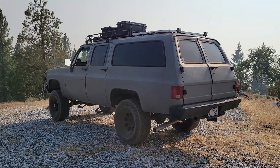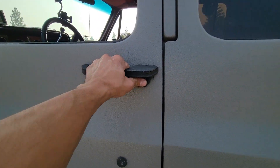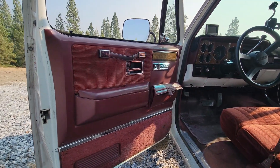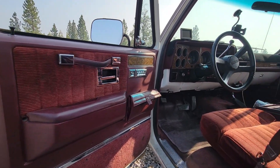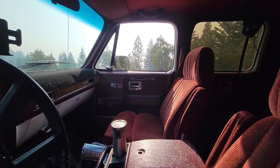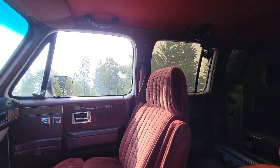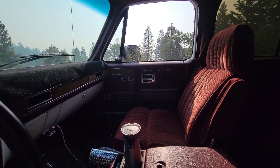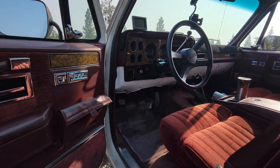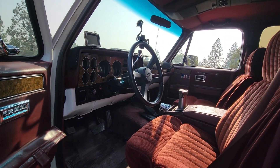Let's go ahead and move on to the interior, starting with the front. You could see the front interior color is red. Red back then was a premium choice for these rigs — everything is red, even the headliner. It's really nice. It kind of creates a warm environment, especially if you're spending time in here. It's very classy, very nostalgic, and pretty cool.